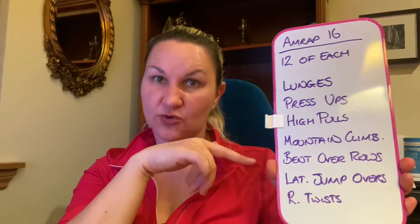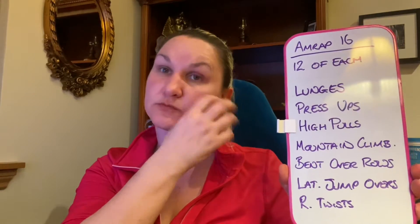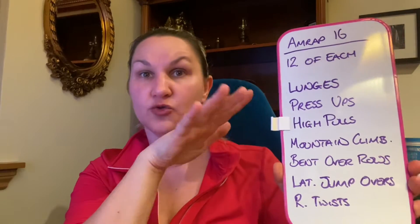It's 12 reps of each of the listed movements. So 12 lunges — that's 6 on each leg for the lunges, no weight.